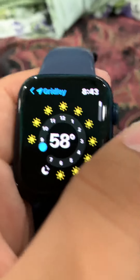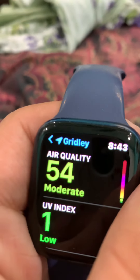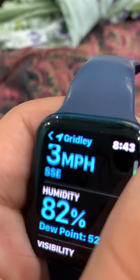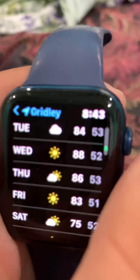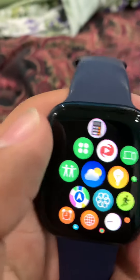You can check the weather. Let's see the local weather.